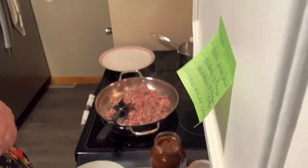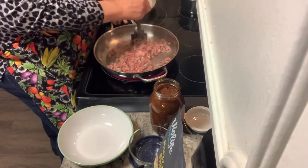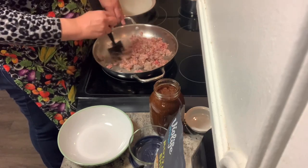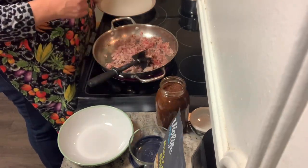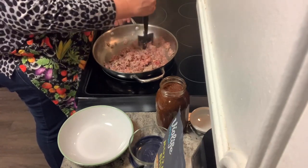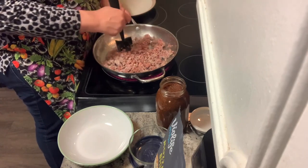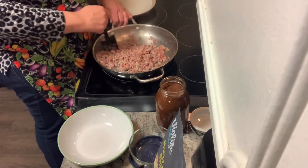While we're waiting for the spaghetti squash to natural release, we're going to get started on the pork sausage. Anthony and I prefer pork sausage, so I'm just browning it in a skillet. I have my hamburger chopper because that makes nice consistent pieces. I've brought up a jar of our spaghetti sauce — a quart — though I don't think we'll need a whole quart, but it's up here in case we do.